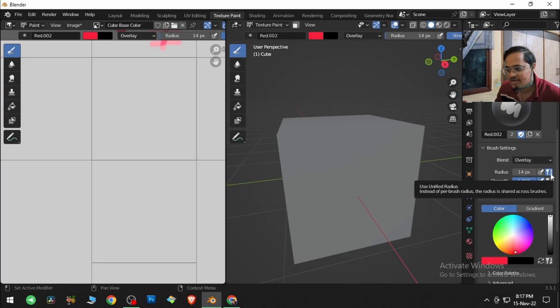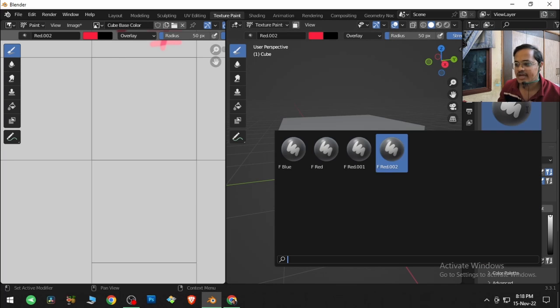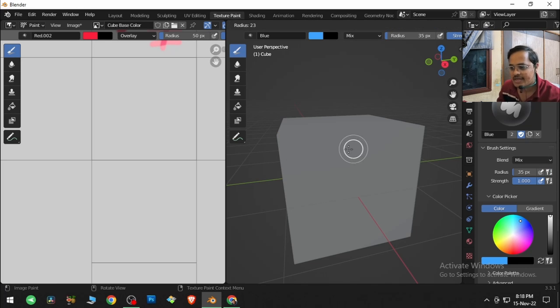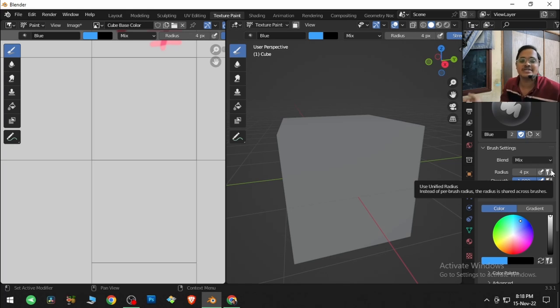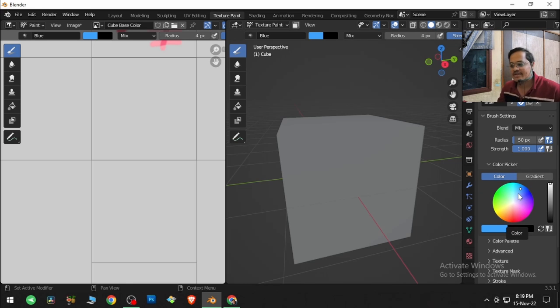This is the 'Unify' option for the brush. It currently has a size of 14 pixels — if I take something like 50, that becomes the brush size for all brushes because we're unifying it. If I remove this tick, each brush can have a different size — blue can be smaller and red can be bigger. The same thing applies to strength: if you tick it, all brushes share the same strength; untick it and each brush has its own strength.